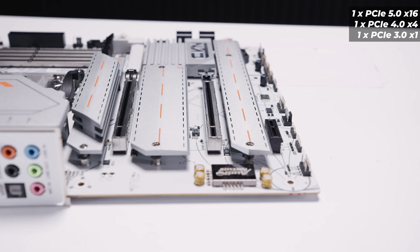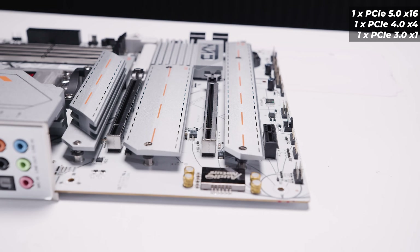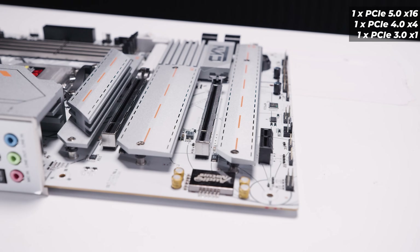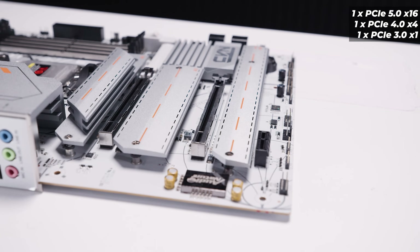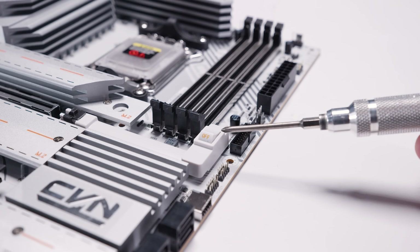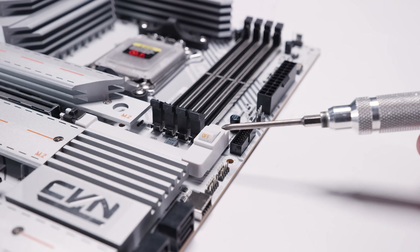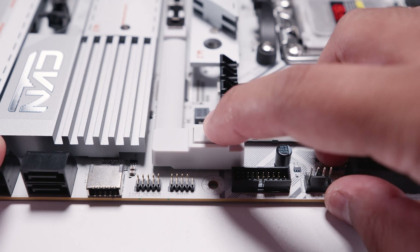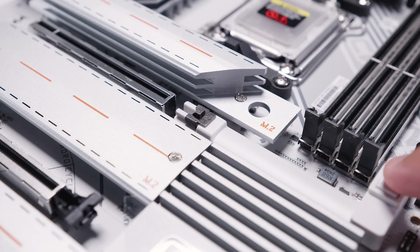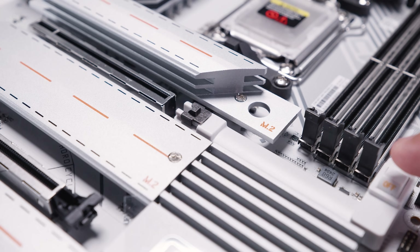As for the PCIe slots, there's a single PCIe Gen 5 x16 slot up top, a PCIe 4.0 x4 slot in an x16 form factor in the middle, and a PCIe 3.0 x1 slot at the bottom. There is a quick release mechanism for the top PCIe slot — it's a very interesting one with a kind of power-switch-style button. Just take a listen to how solid this thing is. Out of all the release mechanisms I've seen to date, this is one of the better ones.